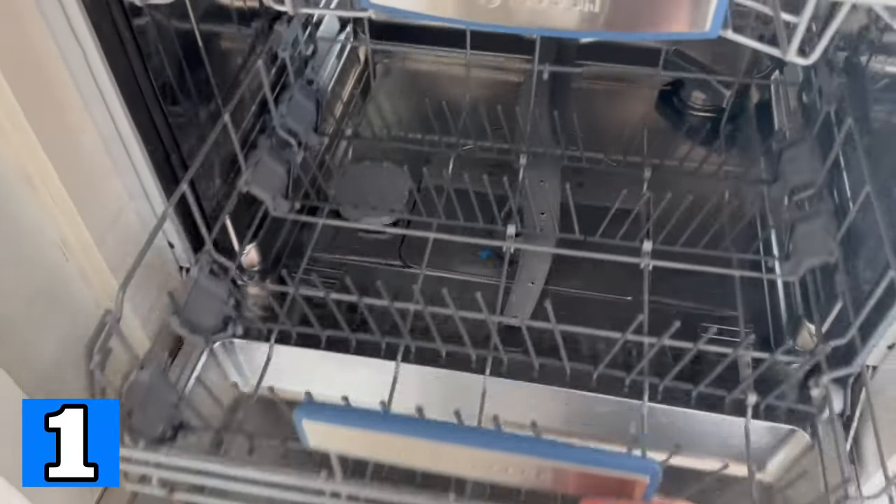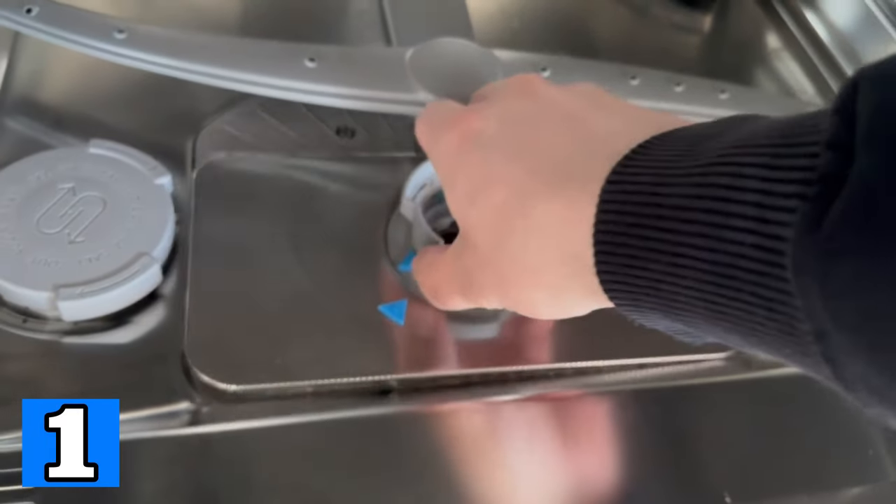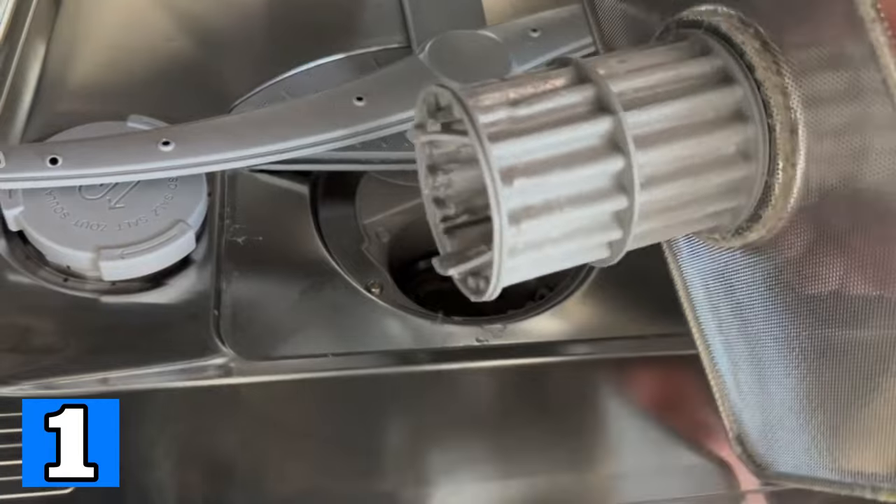The first thing you should do is to remove the bottom rack, because then you have access to the filter. This filter catches food residues and all kinds of dirt that is still on your dishes.